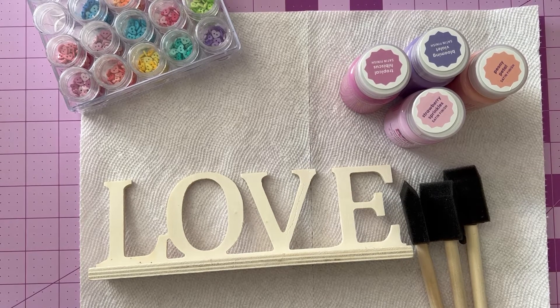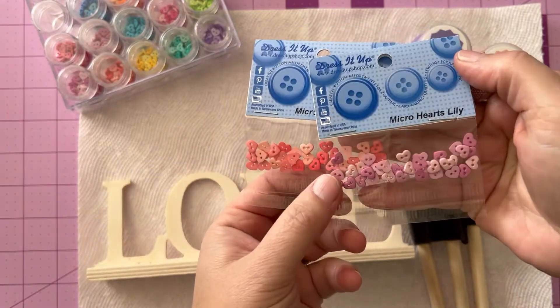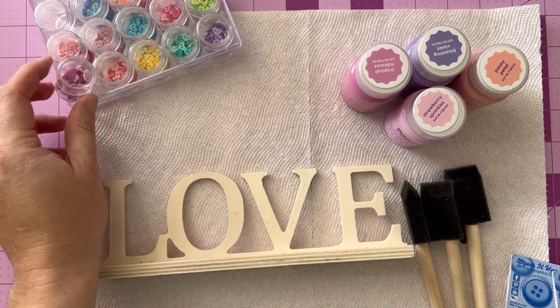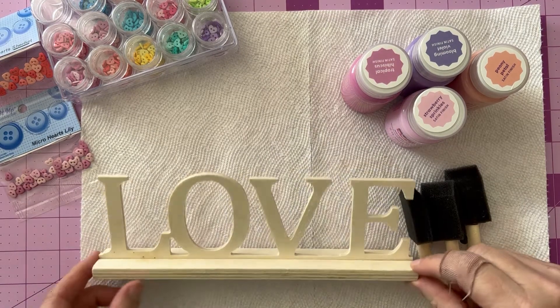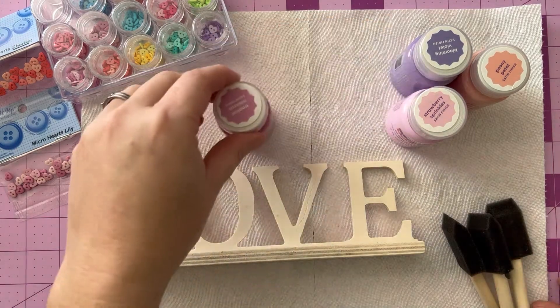Some paintbrushes or foam brushes, some acrylic paint in various colors, and of course some of the Dress It Up heart buttons. These are new and they come in the packaging like I just showed. What you see over there where they're stored in the little plastic container — that is just my personal storage for them here at home to keep them organized and accessible.